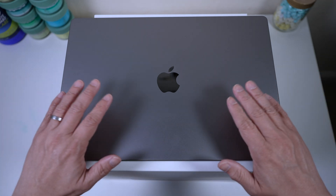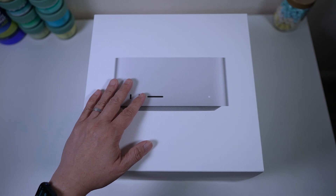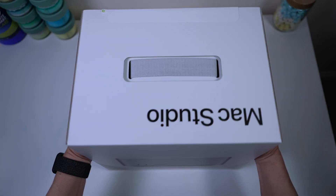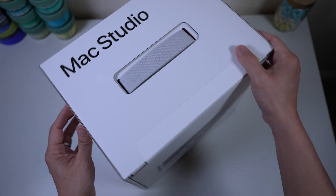The base Mac Studio is basically my MacBook Pro as a desktop. Let's check it out. Hi, this is Dave of Tech4Baba, a channel where I share my experiences on how technology enhances my time with kids and family as a dad.